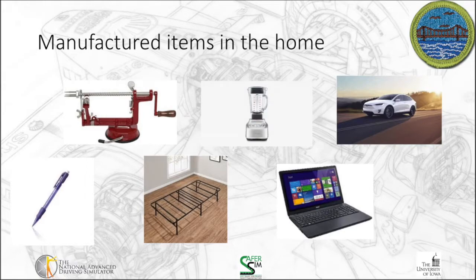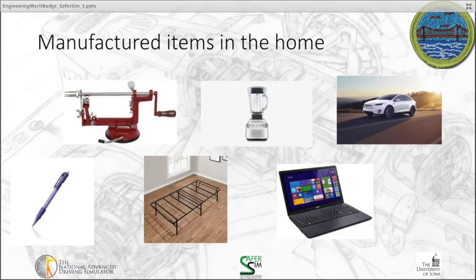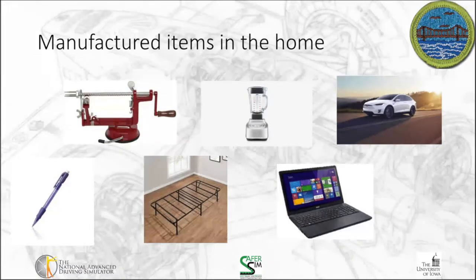When we think about items in our home, there are a lot of items that have been manufactured that are used in and around your house — from things as simple as a mechanical pencil to kitchen items like an apple peeler or a blender, your bed frame, the laptop or computer or smartphone that you're sitting at right now, to the cars that we use to transport around.